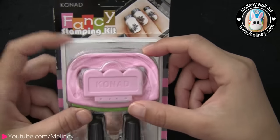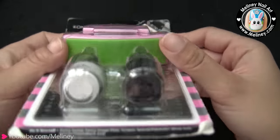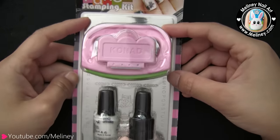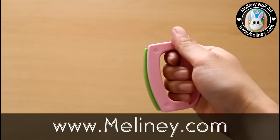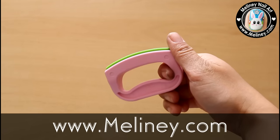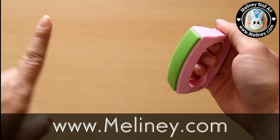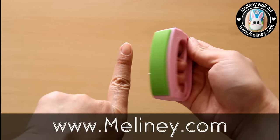Since the phone case is relatively large compared to our nails, Conat actually has a stamping set that comes with a larger stamper designed specially for stamping larger objects. It's called the Fancy Stamping Kit — it's available on my website, which I'll link in the description below if you're interested. The stamper is long and rectangular, and it's the same material as the standard stampers, so everything works the same as stamping nail art.